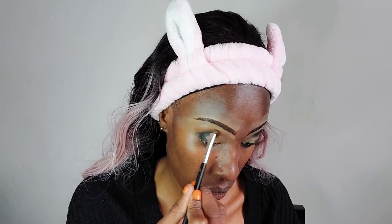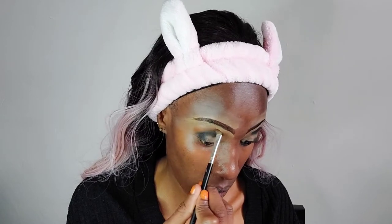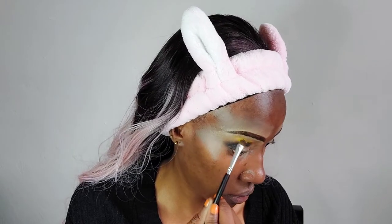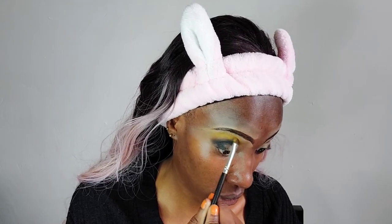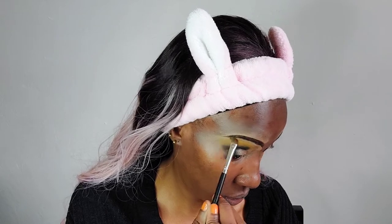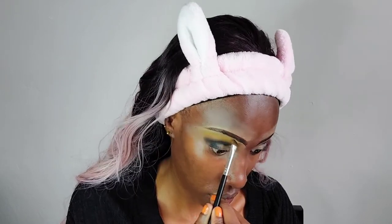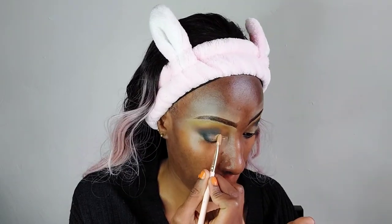After the orange shade, I'm going in with yellow. The palette I'm using is the Makeup Revolution Marvelous Mattes palette. I'm blending out the orange with the yellow — we want to create layers of color, so it transitions from black into orange and then into yellow. That completes the outer corner.